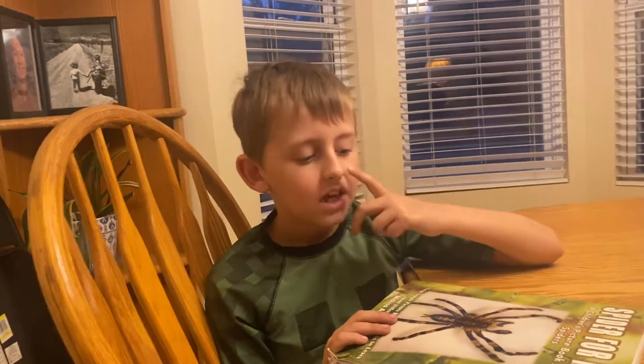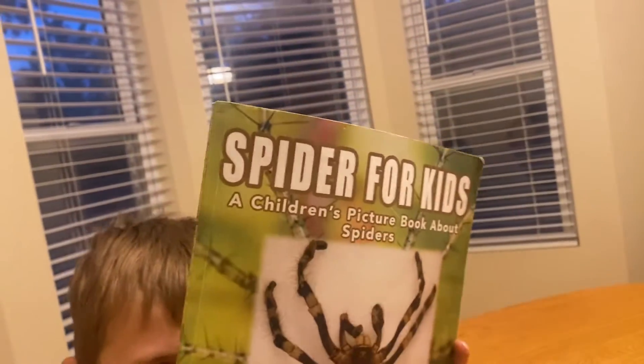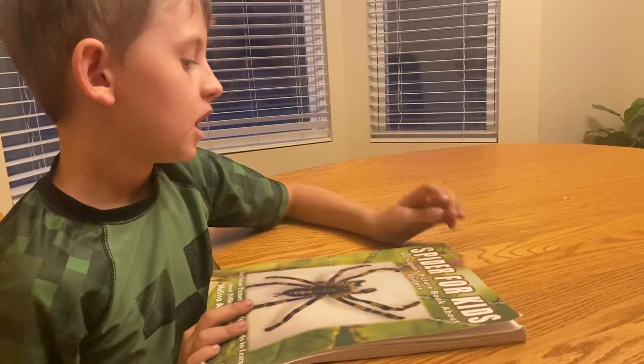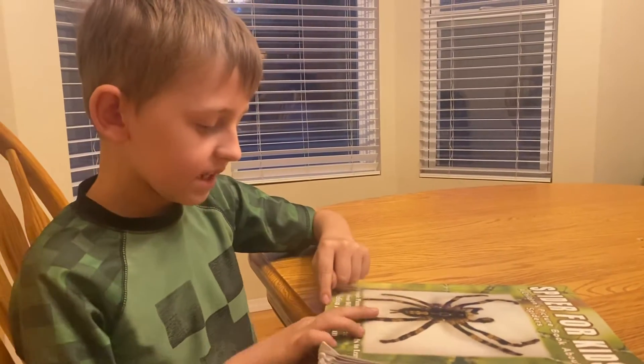Hi guys, welcome to another video. This is the Spider 100 channel and this is Alex speaking. My uncle caught a jumping spider for me to identify, and I didn't know what kind of jumping spider it was until I looked in this book — 'Spider Forgets' by Melissa Ackerman.